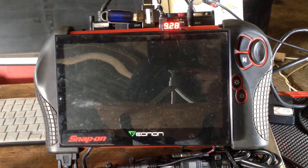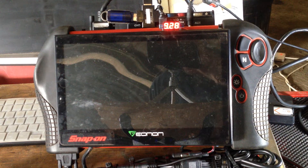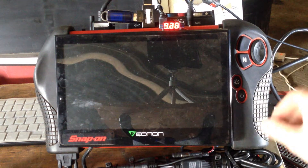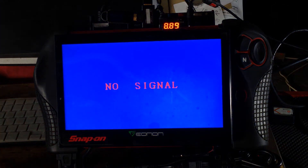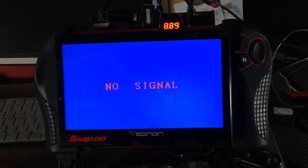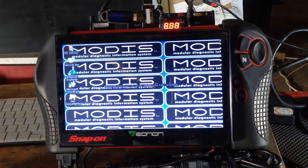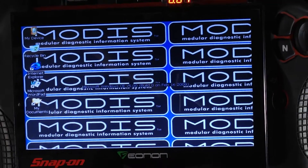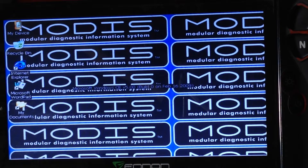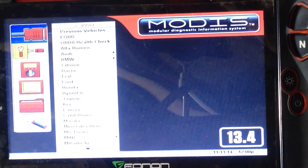Hello there, fellow YouTubers. Scott here from Scott Mechanics again. This is an updated version on the 10-inch screen on a Modus. First of all, we'll start it up — takes approximately 30 seconds to start. We'll zoom into that screen — there we go, you'll see the program up and running.